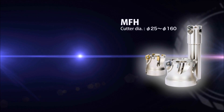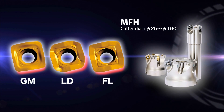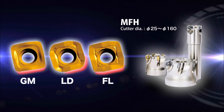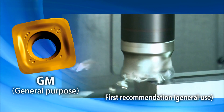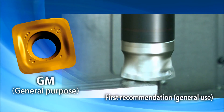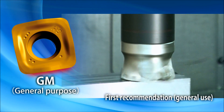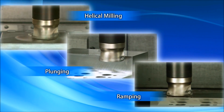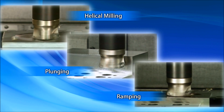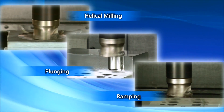The larger size MFH uses 3 types of inserts to tackle a wide range of machining. The GM type insert for general purpose machining reduces machining time. It is applicable to a variety of applications, including helical milling, plunging, and ramping.